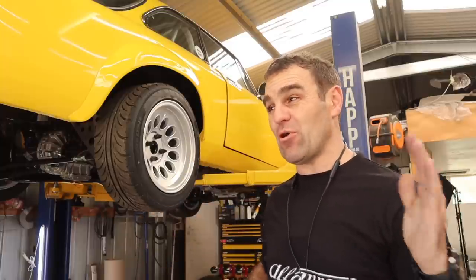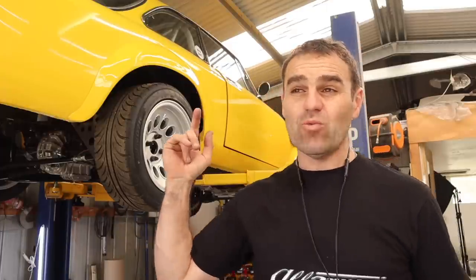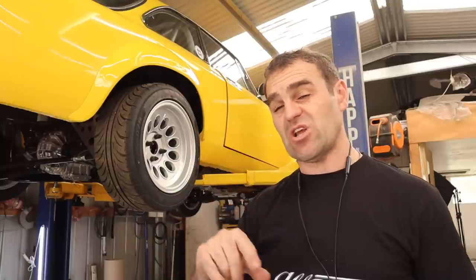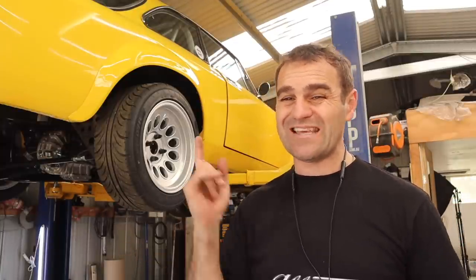Just a quick note — this is going to be the last episode on the Al Ferrari for a short period, because I'm off to Rennsport Reunion in the US. If any of you are going there and you see me, please come up and say hi. Mrs. Jeff and I will also be doing a road trip on the southeast coast, so keep an eye on Instagram and Facebook where I'll let you know where we're going to be.